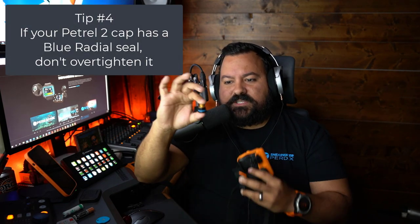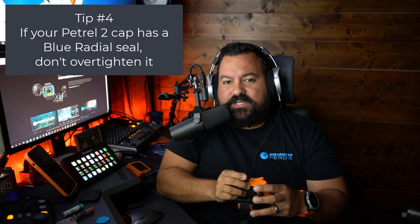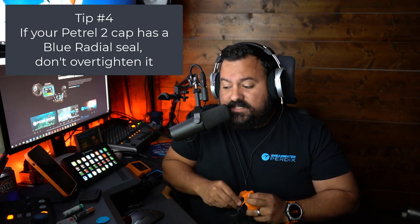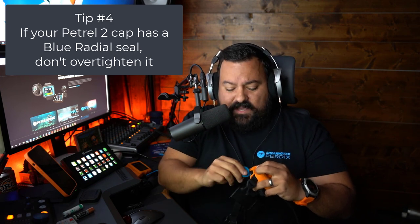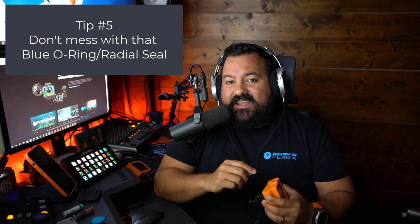If you bought your Petrol 2 computer within the last three years — I'd say from 2017 and on — your Petrol probably came with a radial seal or O-ring on the cap that is blue. Caps before 2017 actually came with a black O-ring. If you have an O-ring that is blue, don't over-tighten the cap. Looking at Shearwater's customer service records for Petrol 2s they receive back, the most frequent reason for cap breakage is over-tightening. Just tighten it until it's snug and that's all you need. Also, don't try to replace that blue O-ring radial seal on your own — chances are you will scratch it, and when you take the computer underwater you'll flood it and damage it.